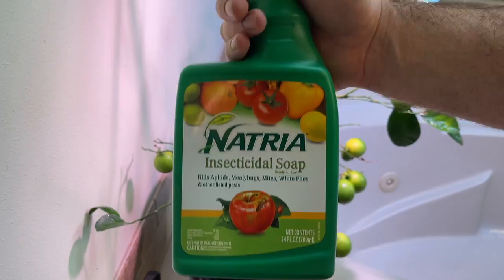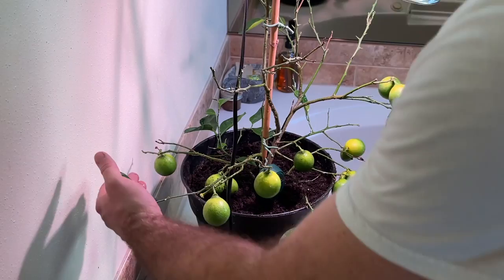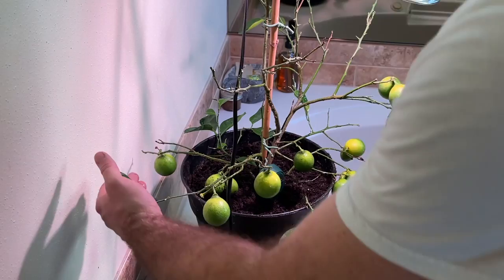Now we're going to apply the Natria insecticidal soap, which should help against spider mites, powdery mildew, aphids, or anything else that could be causing some of the issues we're having. We're going to spray the top of the leaves, underneath the leaves, and all the fruit.